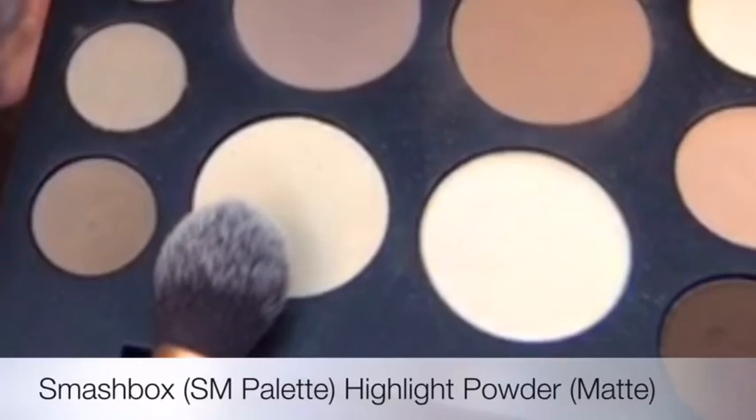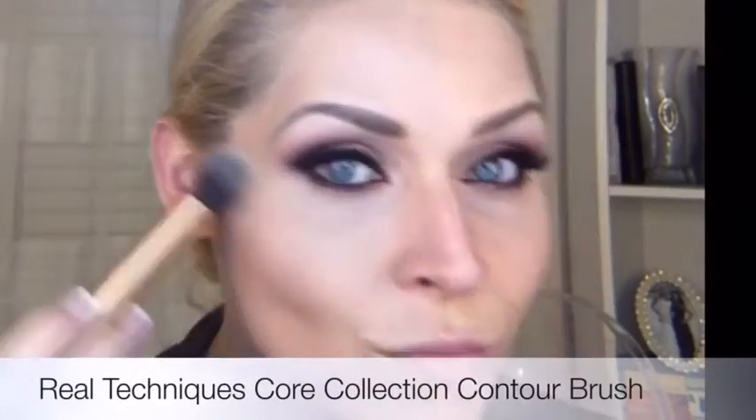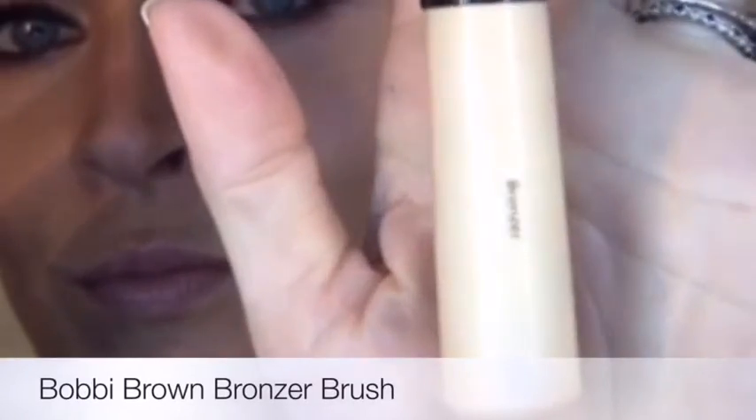Beginning with the matte highlight color, I'm starting with a soft brush hitting the top of the cheekbone, right in the center of the forehead, coming right down the center of my nose as well, right on the chin, and a little bit on the top of the lip. In this area, apply very lightly — if you get heavy-handed here it can start looking really artificial and stripey.